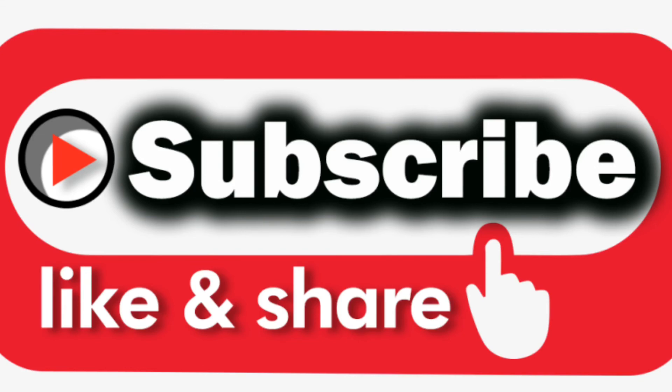Like, share, comment, subscribe, and don't forget to hit the bell icon.